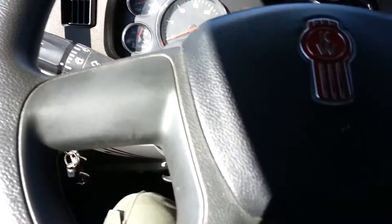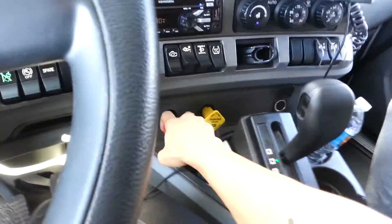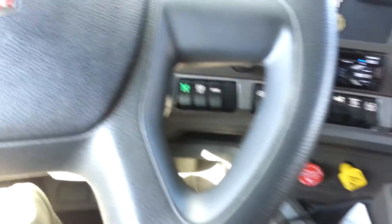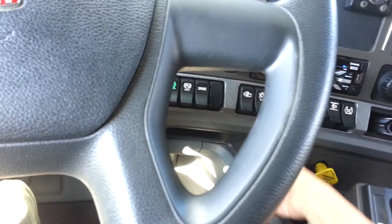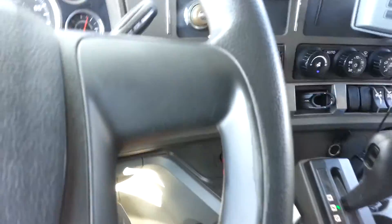So what you want to do is make sure your truck is on — mine's already on — and make sure your brakes are in. I'm kind of on an incline, so I'm going to leave my trailer brake on. But if you were really to do this, you would chalk your wheels and have both brakes disengaged or pushed in. But since I'm kind of on a hill, I'm leaving the trailer brake on so I don't roll anywhere.